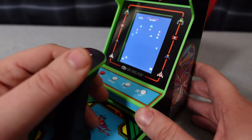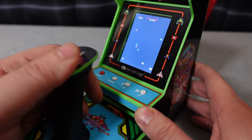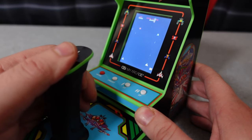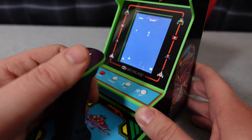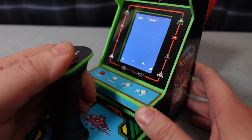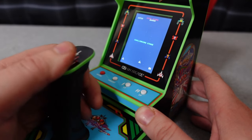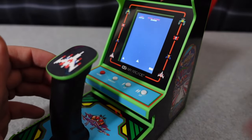Even though I kind of crapped all over this on Michael B's show, I figured I'd spend a little bit more time with it, and maybe I can appreciate it more. I can tell you this much — this isn't the way to play Galaga. Everybody knows that; you've got to play Galaga with joystick and buttons. Why they went a flight stick route and didn't choose a game that actually uses a flight stick is beyond me.